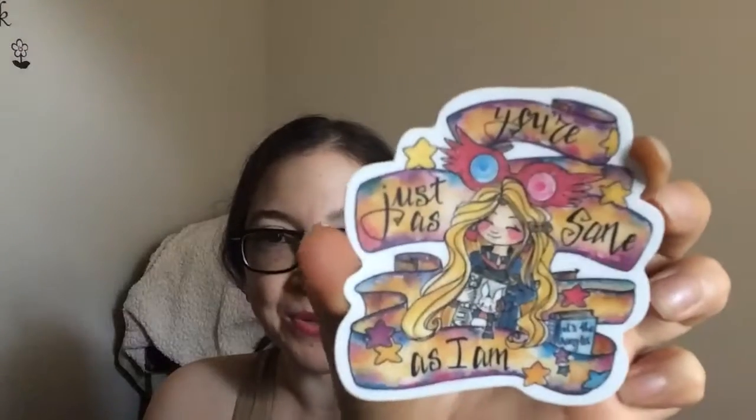Next we have — oh my gosh, sorry. It says 'you're just as sane as I am,' and that's Luna Lovegood from Harry Potter. Look how adorable that is. Oh my goodness, this is one of my all-time favorite stickers ever. I love it so much. This is by far my favorite item in the box, along with the little purse thing. Look how cute these are!